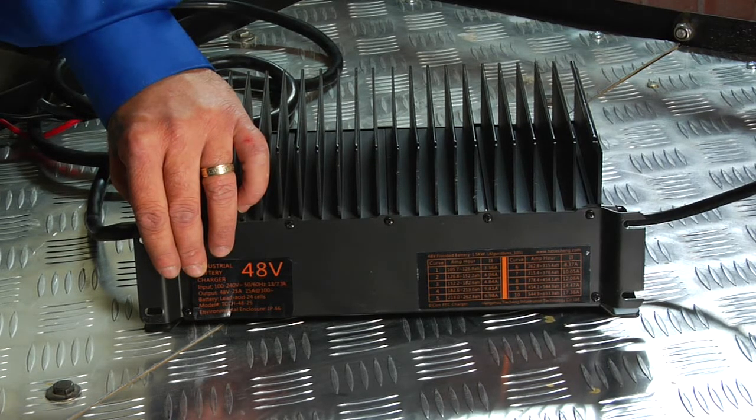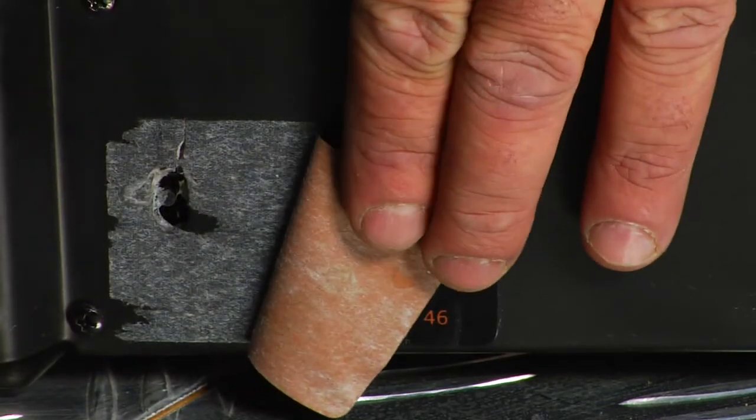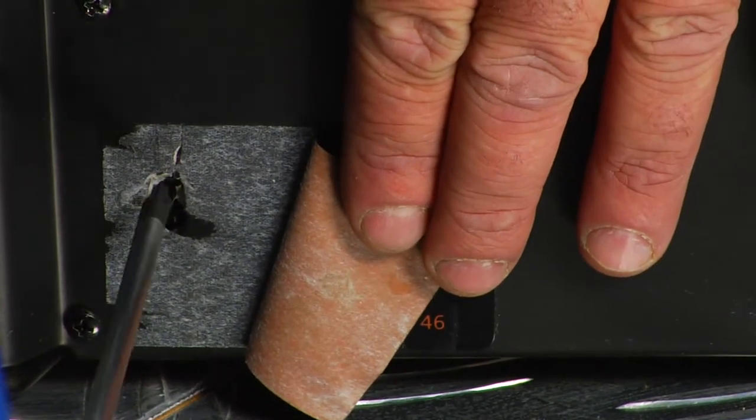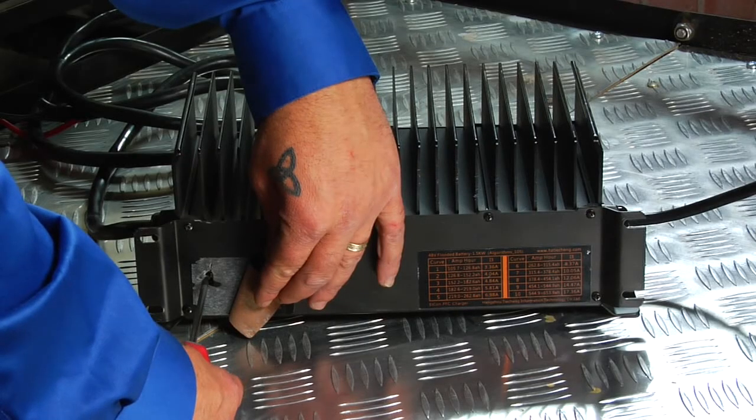For this procedure, it is not necessary to disconnect the main positive battery terminal. The Alcon charger is equipped with a program button which is located underneath the 48 volt sticker. Simply remove the sticker and, using a pen or other small rigid object, depress the button while plugging in the AC cord into the car.